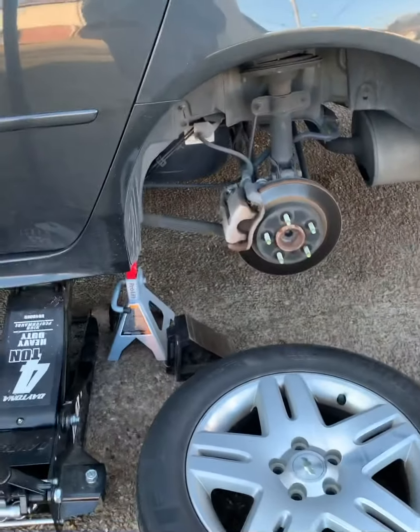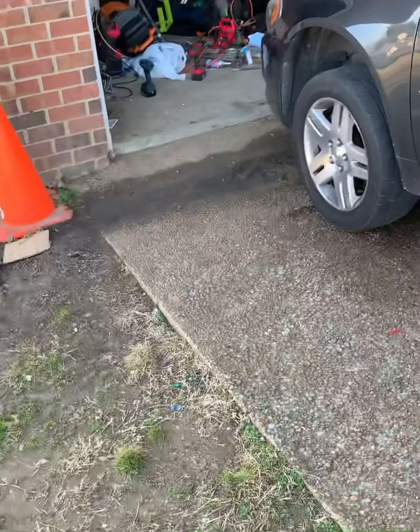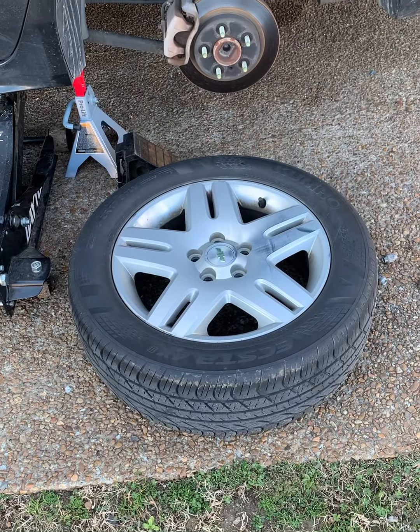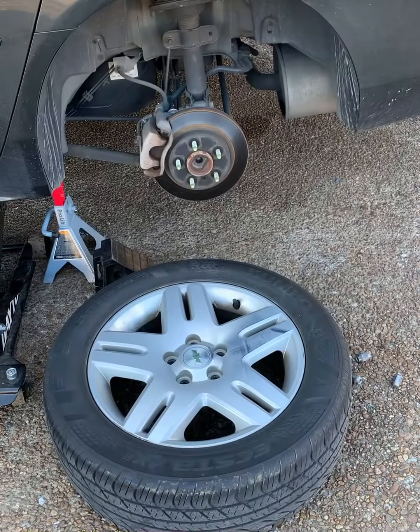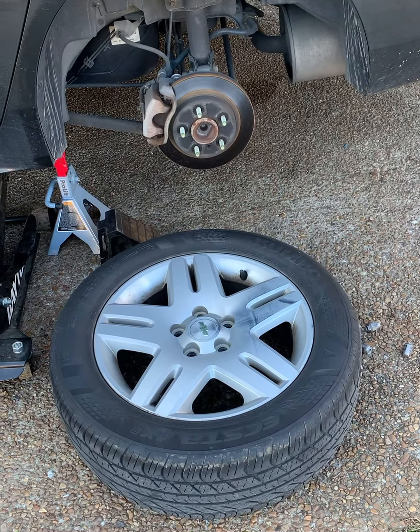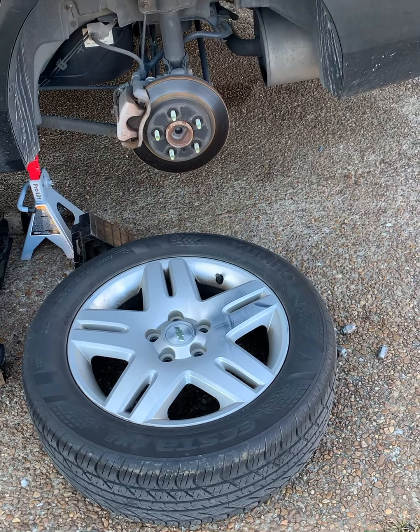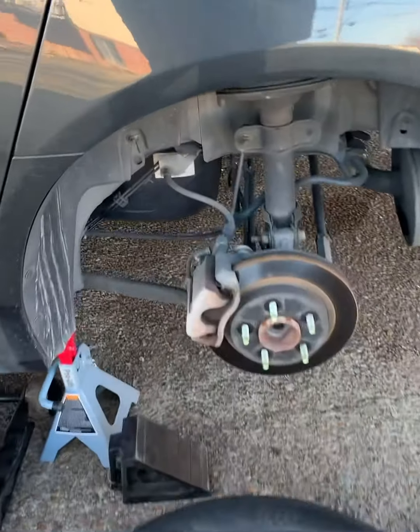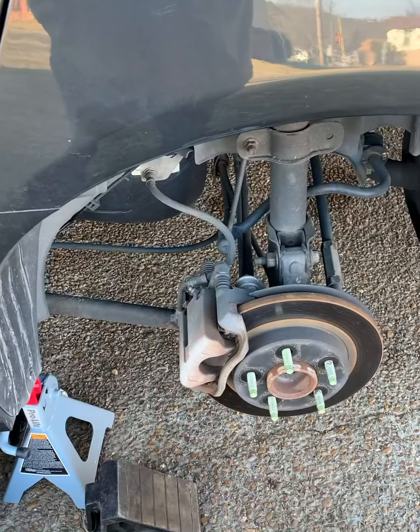We'll do the rear and front driver side — we don't have to show the passenger side because it's pretty much the same thing. Start with the rear first. You're gonna need the 19mm socket to take off the wheel. If you don't have impact tools, you might want to loosen the lug nuts before you get it off the ground.